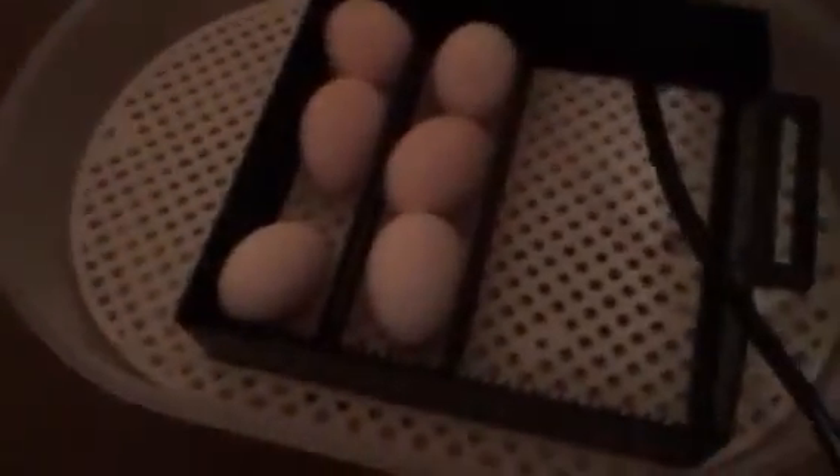I ordered six and I got six. They just arrived today, and that's how big they are compared to my hand. I have three in each row. It takes 21 days for these to hatch, just like a normal large-sized chicken does.